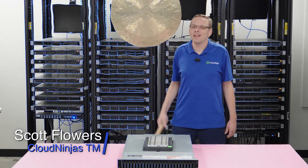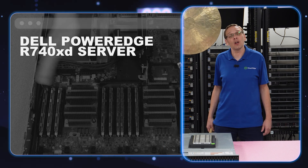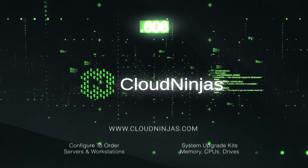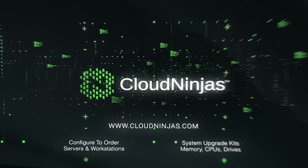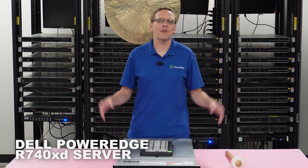Hi, I'm Scott Flowers with Cloud Ninjas. Today we're here to continue our series on the Dell PowerEdge R740 XD server. In this video, we're going to specifically focus on memory. Thanks for stopping by today to know a little bit more about the Dell PowerEdge R740 XD server. If you find anything that helps in this video, click that like and smash that subscribe. All right, let's hop in.